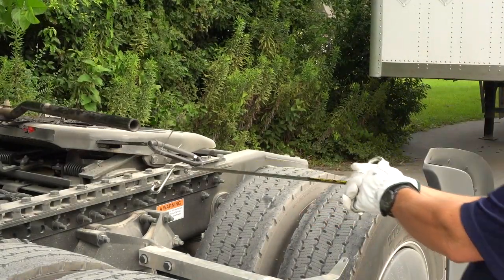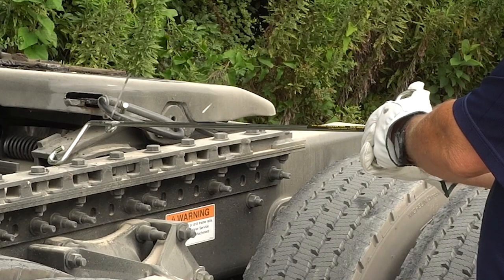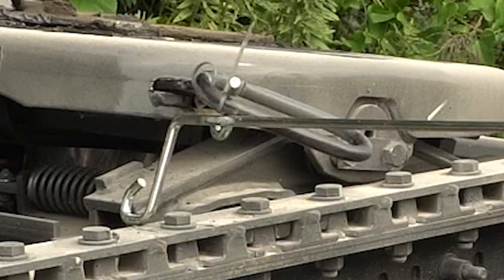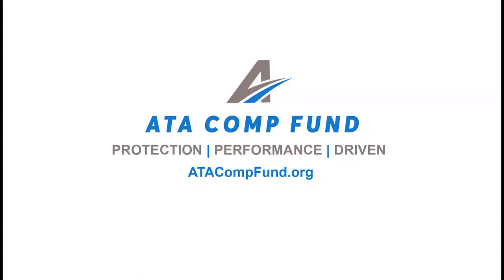A simple safety tool — the fifth wheel pin puller — makes the job easier, safer, and a lot cleaner. It's a much better way to start or end your day on the road.